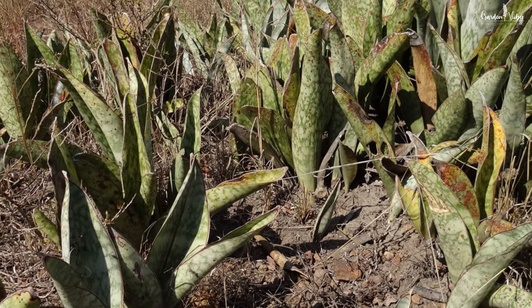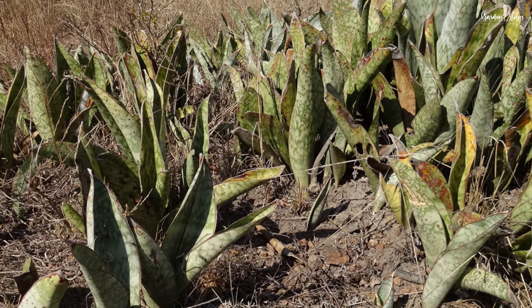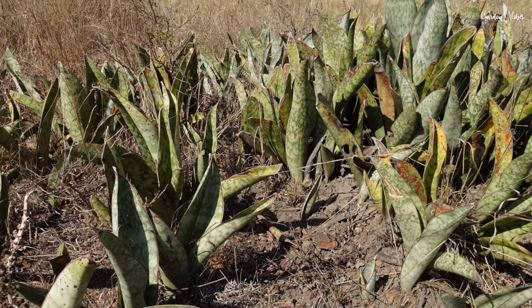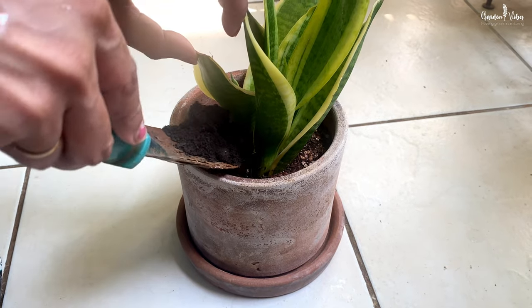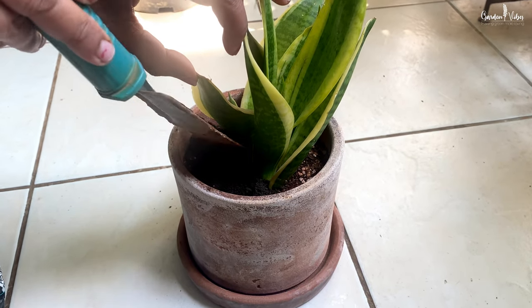Talking about temperature requirements, the ideal range is between 17 to 30 degrees Celsius. They can tolerate fluctuating temperatures but not extreme cold, particularly temperatures below 12 degrees Celsius, because they are native to rocky, dry habitats in tropical Africa. Average room humidity works well for them. Speaking about nutrition, snake plants grow slowly and don't need much fertilizer, but you can encourage new growth and faster growth by adding fertilizer. A mild and steady dose of compost is the perfect way to get this plant the nutrition it needs.